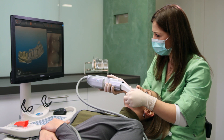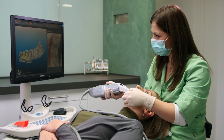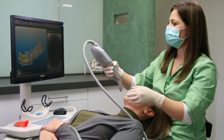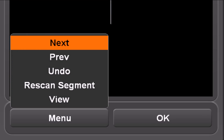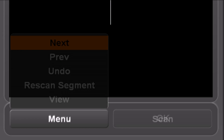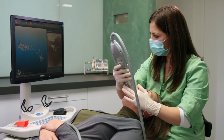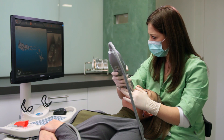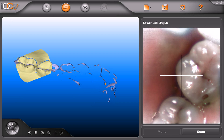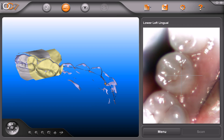As you approach the anterior, the scanner is going to turn with the shape of the arch in order to scan just beyond the midline. Continue by pressing the pink foot pedal, followed by pressing green to say next segment. The next segment is the lower left quadrant on the lingual side. Start with the most distal molar. As you move forward in the mouth, angle the scanner slightly, being sure to focus on the interproximal areas.